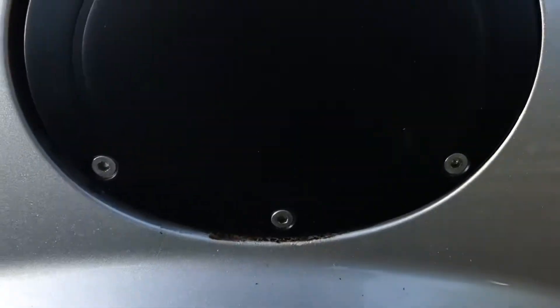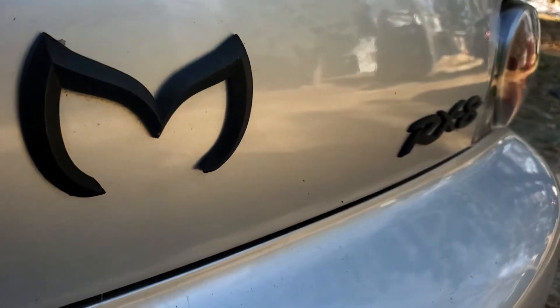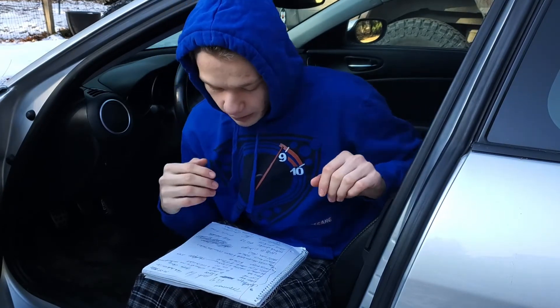We have the wrap. I wrapped my gas cap and some small things here and there. I wrapped all the emblems and put them all in the car. That changed the look of the car tremendously. The gas cap when I bought it was chrome, and we don't like chrome, so I got rid of that real quick.